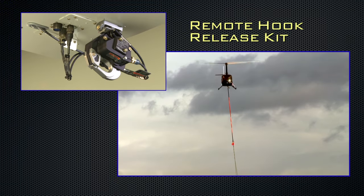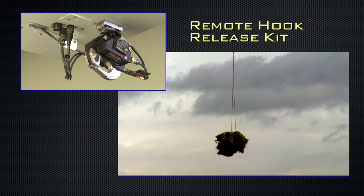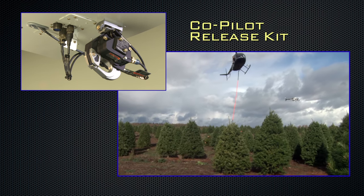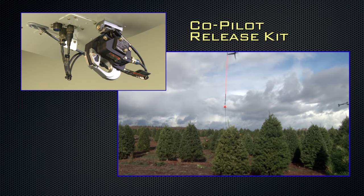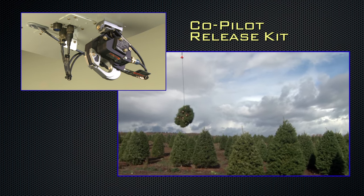The optional remote hook release kit, which is exclusive to Onboard Systems' R66 kits, mounts right on the pilot's cyclic so that the loads on the remote hook can be released from the cockpit. And if you fly your R66 with two pilots, we offer a co-pilot release kit that mounts on the left cyclic control grip so that both pilots have the ability to jettison loads from the belly hook.